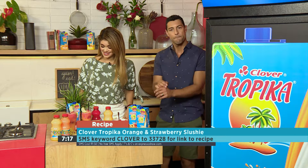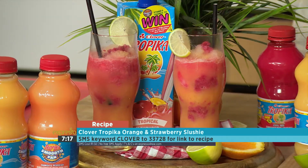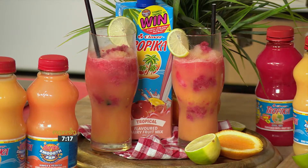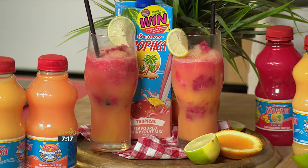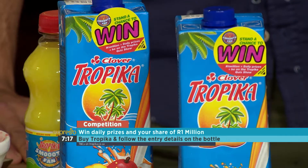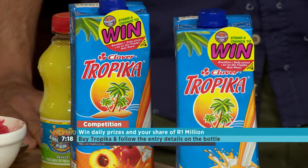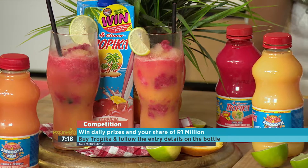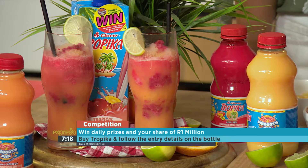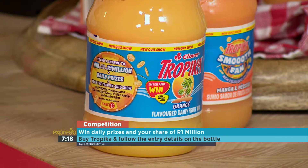That's right — how easy! Very, very easy. Of course, we also have a very important question for you: are you the smoothest fan of Mzansi's biggest stars? Tropica is looking for the smoothest fan of some of South Africa's biggest celebrities who will be put to the test. We are testing their skills, their celeb knowledge. All you have to do is buy yourself a Tropica, follow the entry details on the bottle, and select your favourite celeb. You could stand a chance to win thousands of instant daily prizes and your share of 1 million rand.